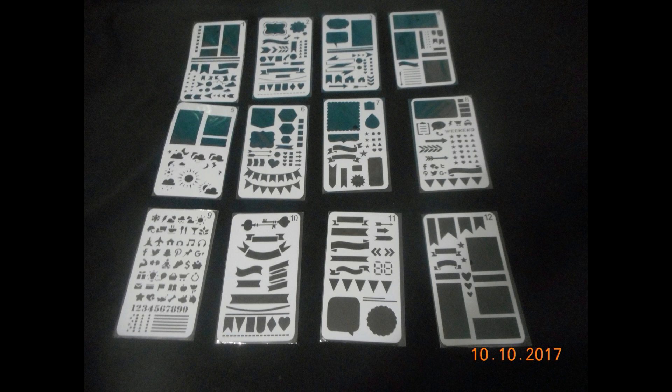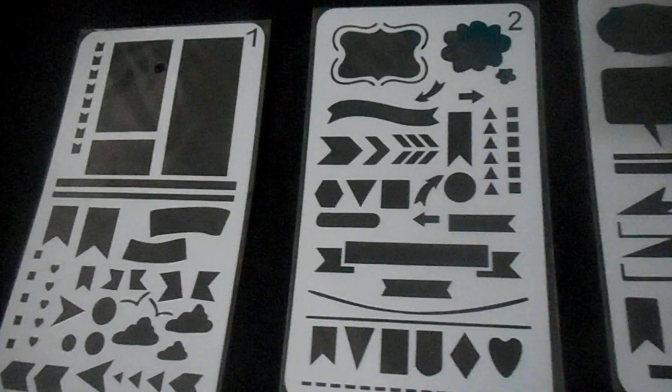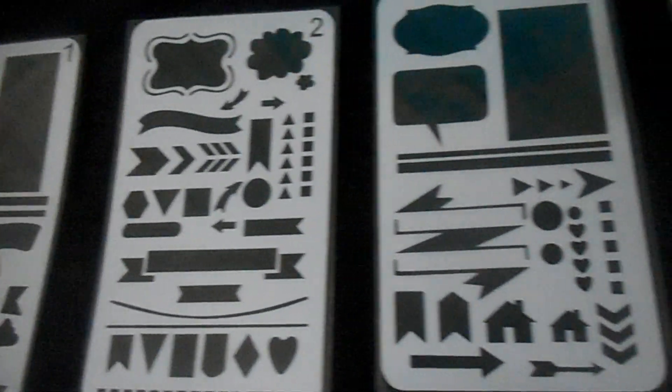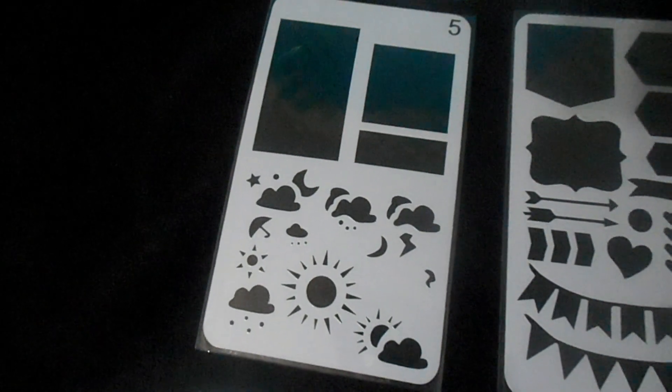Basically, you can use them for bullet journaling — as you can see, I laid them out here. I don't bullet journal myself, but you can use them for a variety of other activities including bullet journaling, crafting, paper crafts, or anything like that. This overview shows what the stencils actually look like up close and what each one has.